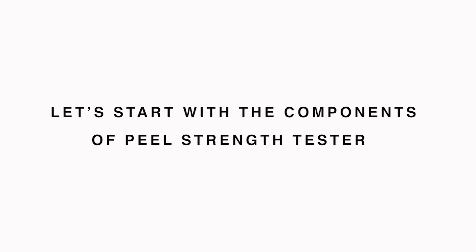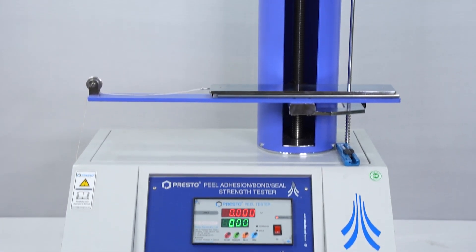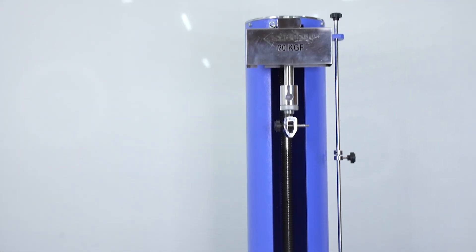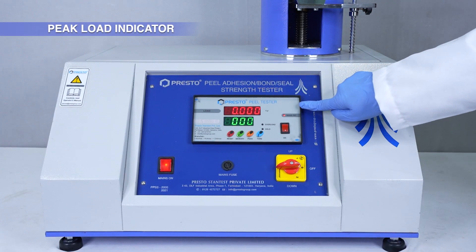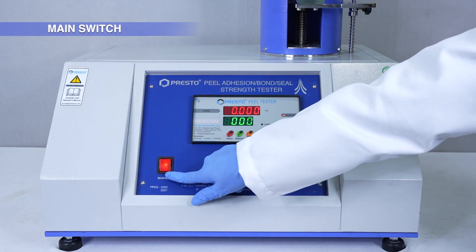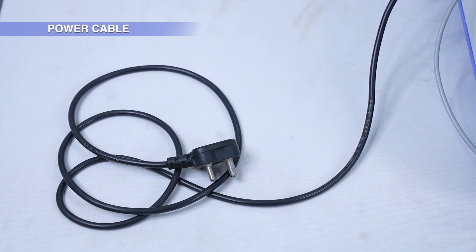Let's start with the components of the Peel Strength Tester. The unit has a maximum capacity of 20 KGF, a Peak Load Indicator, a Main Switch, an RS-232 Cable, and a Power Cable.